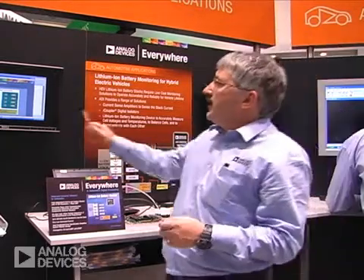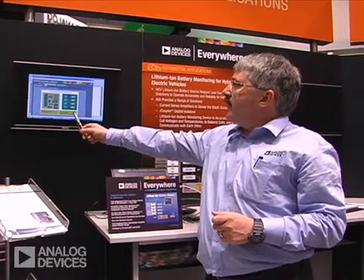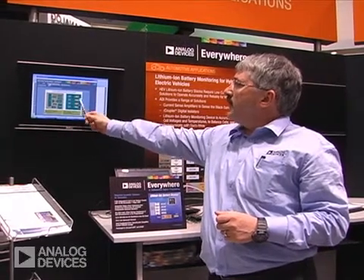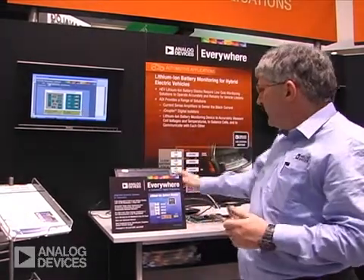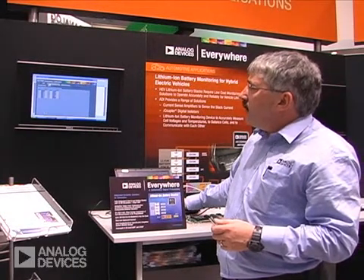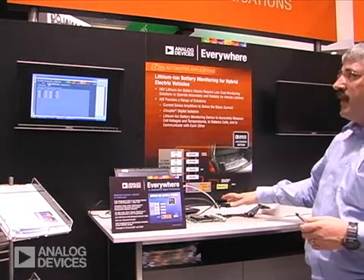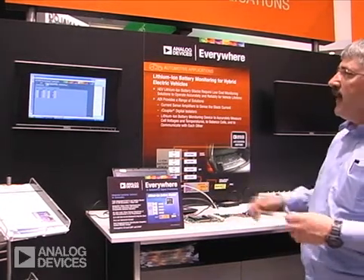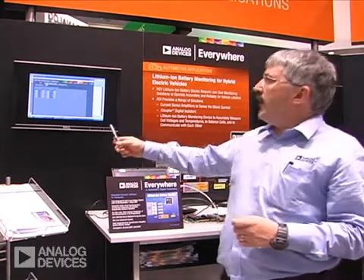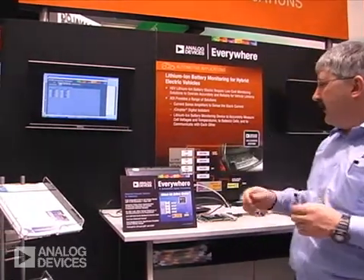We have a diagram here which shows the functionality and the daisy-chain application. In this particular demo, I have a board here with two 7280 devices, and on that you get 12 channels of voltages and 12 channels of temperature.